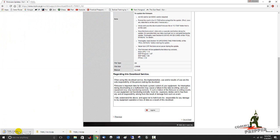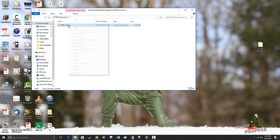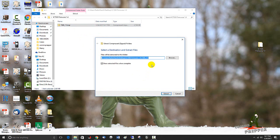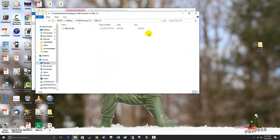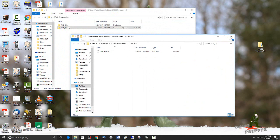This file is zipped, so you're going to need to unzip or extract it. I unzipped it in the same folder I downloaded it to so I could find it later. There's the folder, there's the zip file. We're going to right-click and extract it within that folder, so it creates a sub-folder, and there's the firmware upgrade file.